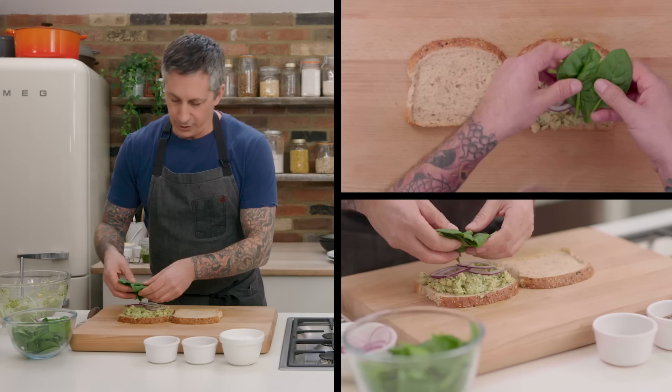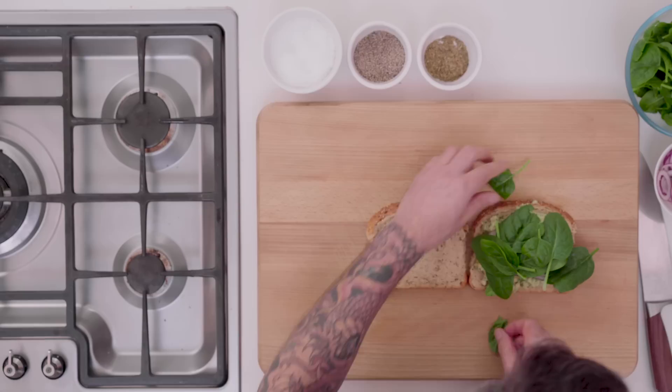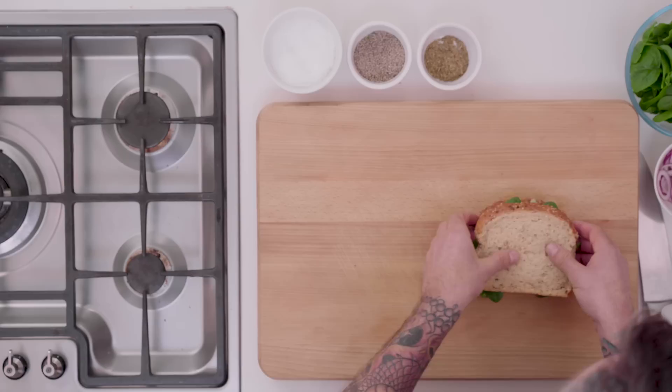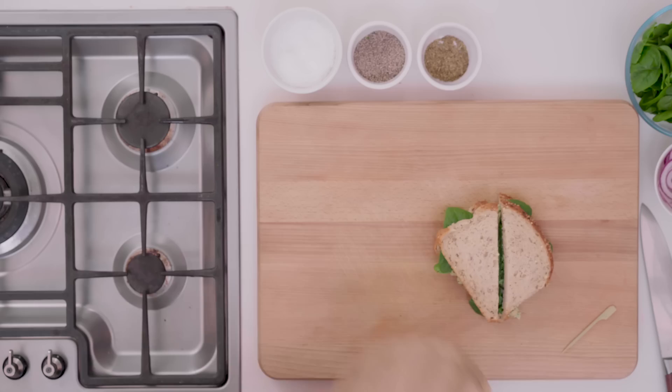Add a couple of slices of red onion and a little bit of baby spinach. You could use lettuce, romaine, butter lettuce, spinach, or watercress. I'm going to use a little bit of spinach here, piling it all on. Then I'm just going to slice it and plate it.